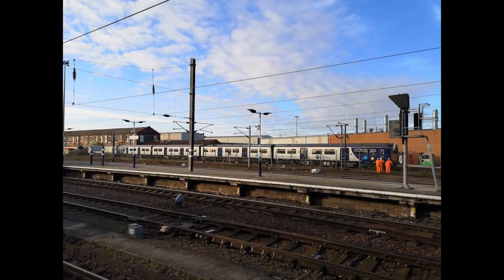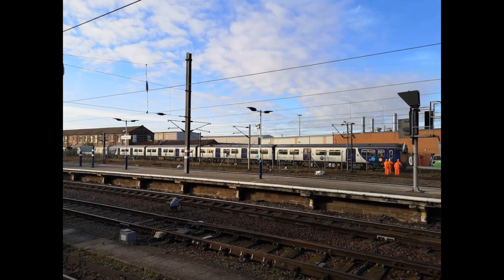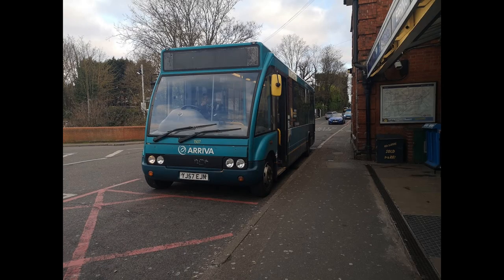first-hand experience from drivers, and even the photograph I took in Doncaster, have been faked. Have you noticed that you've never seen a 769 and an Optare Solo together in the same room? Exactly my point.